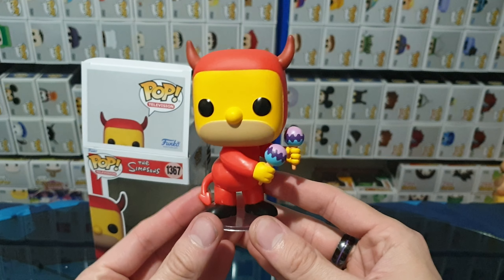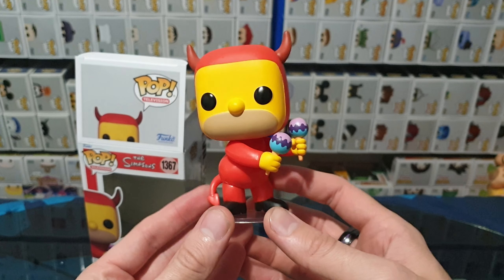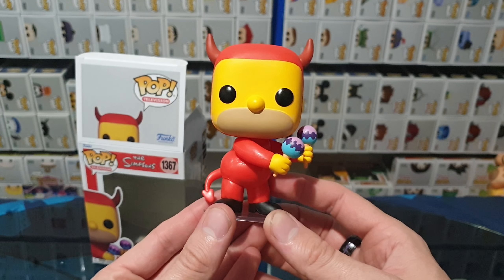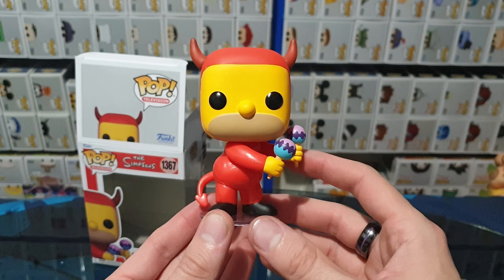So here we have Evil Homer. I am Evil Homer. I don't remember the episode or the context. All I remember is it's essentially the devil on the shoulder, holding some maracas, dancing.